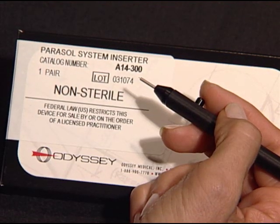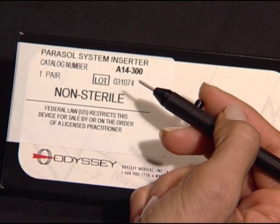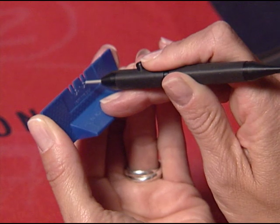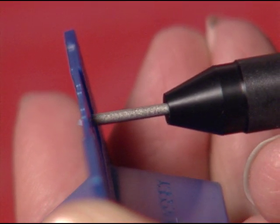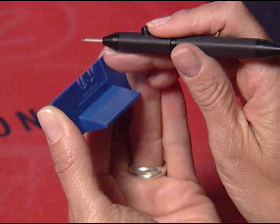Reusable insertion instruments are sold separately for use with the sterile quick load and non-sterile bulk packaging configurations. To load an occluder onto the inserter using the quick load plug stand, gently guide the inserter pin into the hole on the dome end of a plug. Then slide the inserter up and away from the plug stand.